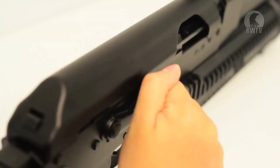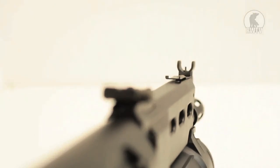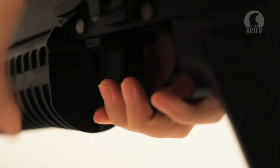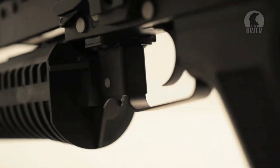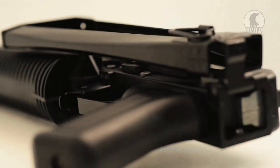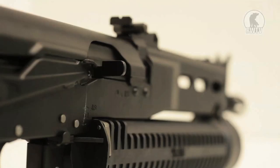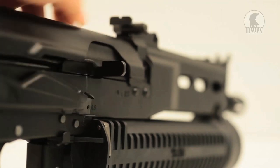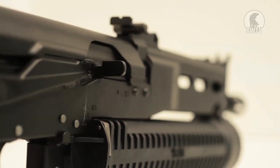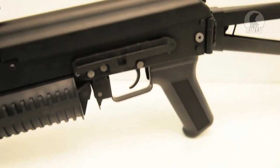It has an adjustable iron sight, a cocking handle that doesn't go all the way back but is obviously for show being an AEG, a magazine release just to the front of the trigger, and a pistol grip that is pretty standard and comfortable to hold. It has a folding stock and a sling mount attachment to the folding stock. The fire selector covers semi, full auto, and safe. It also has a side mount for any kind of rail attachments of your preference.